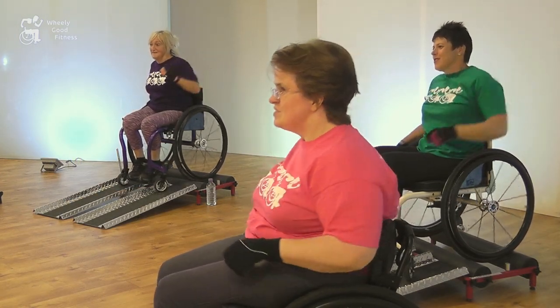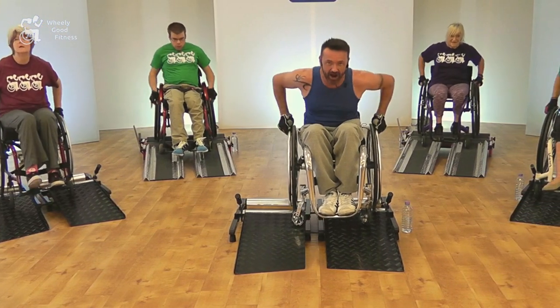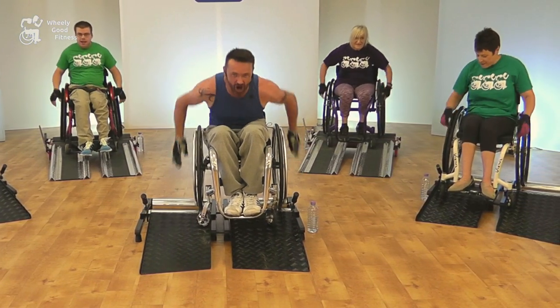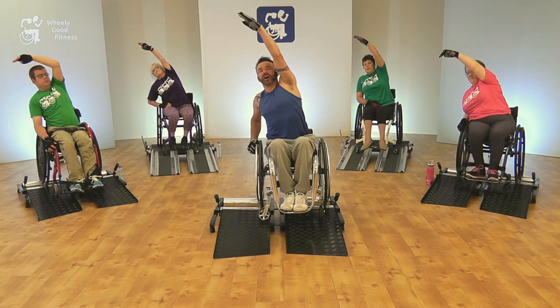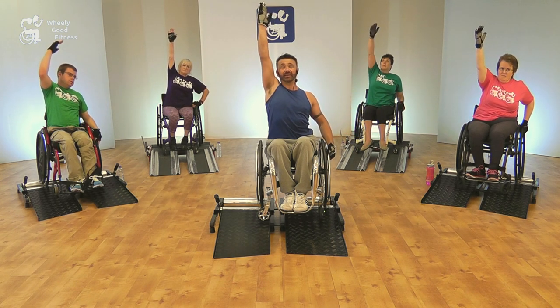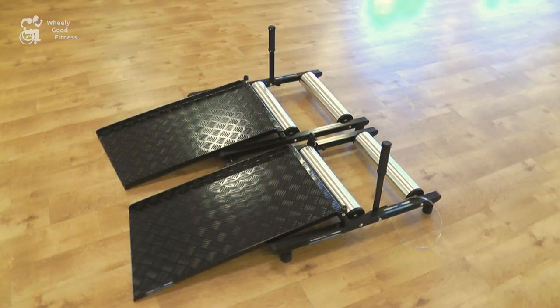Both workouts are designed to push the participant to improve their fitness levels and pushing abilities for a healthier and more independent lifestyle long term. Each workout lasts around 45 minutes, which includes a short stretching section at the end to help improve flexibility, range of movement and to reduce muscle stiffness. The workouts are intended for self-propelling wheelchair users who use the wheelchair training rollers.